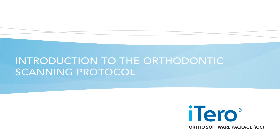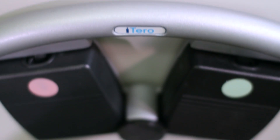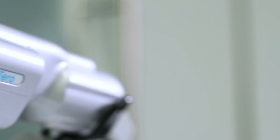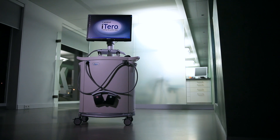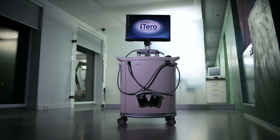Introduction to the Orthodontic Scanning Protocol. iTero, the world's leading intraoral scanner, allows you to capture highly accurate models of your patient's teeth without the use of powder, which can positively impact the treatment outcome. This training video will assist you to become familiar with the software and the scanning process.